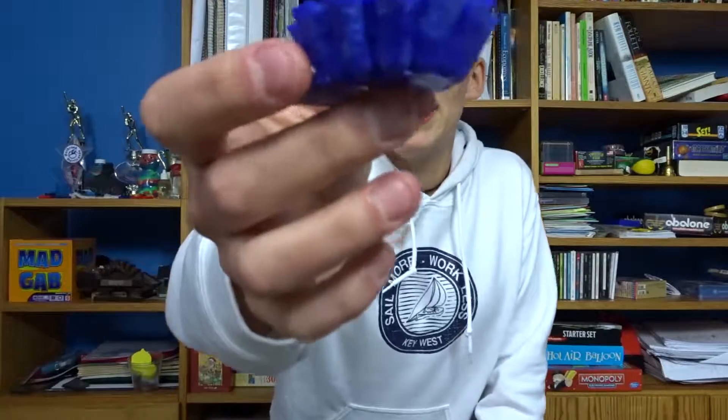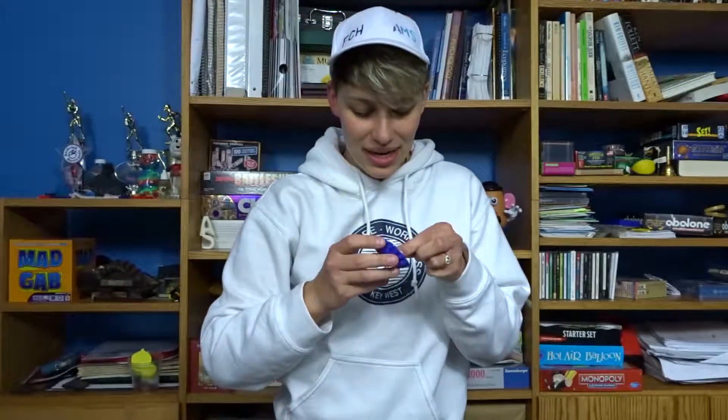And then this one — we burned this one already. This one smells like fresh rain. Look at how blue it is, it's such a nice color.